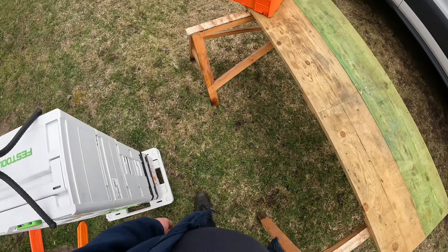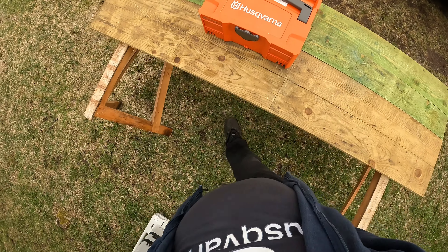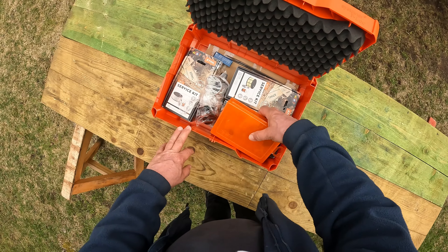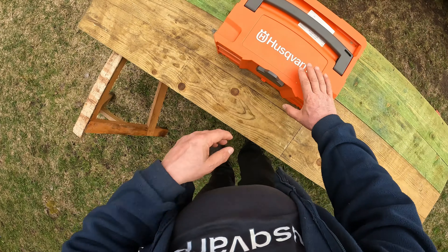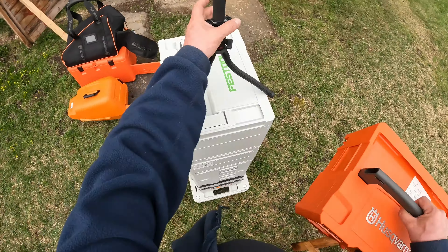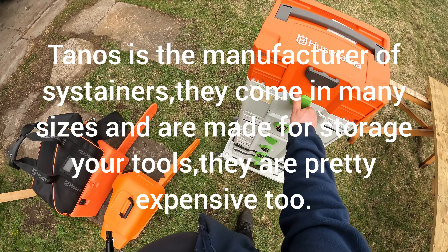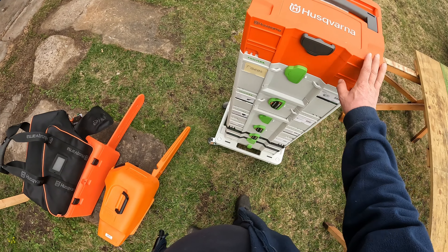The last one is a Systainer, which is quite nice to keep your stuff in. It's Husky-branded but it's actually a Festool Systainer - the Festool system where you can stack them on top of each other.